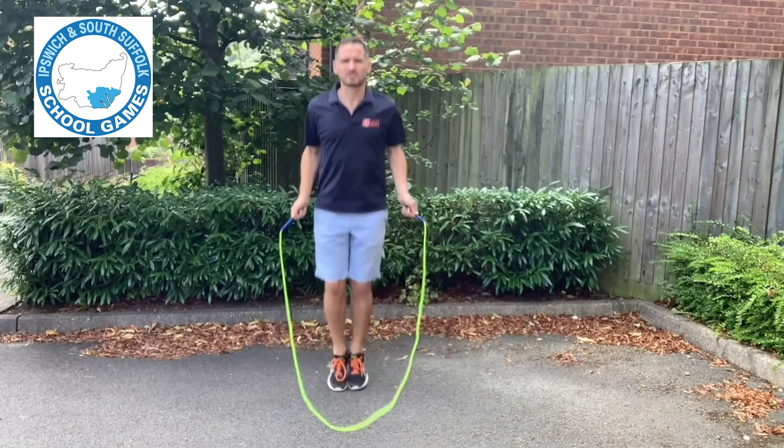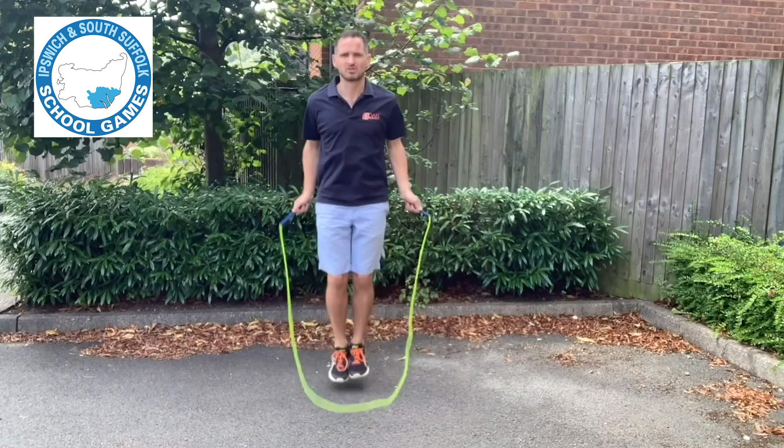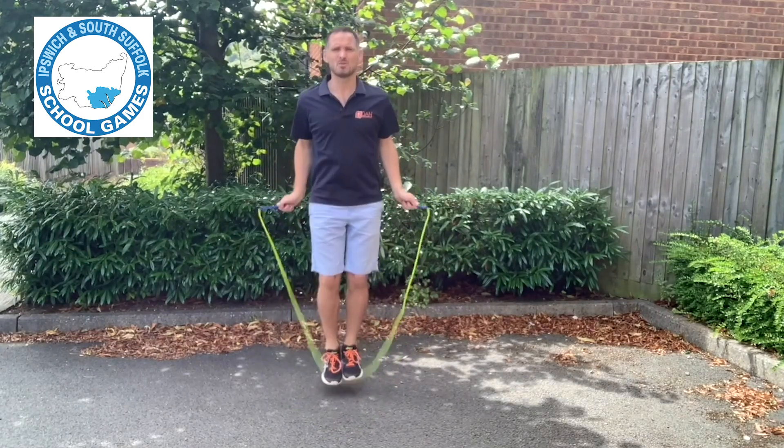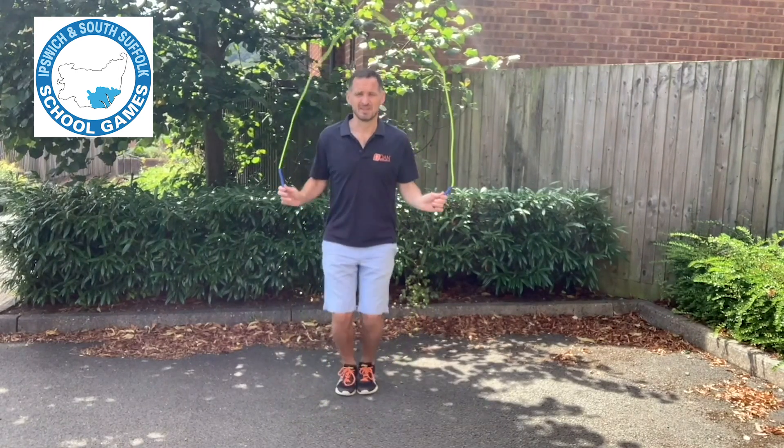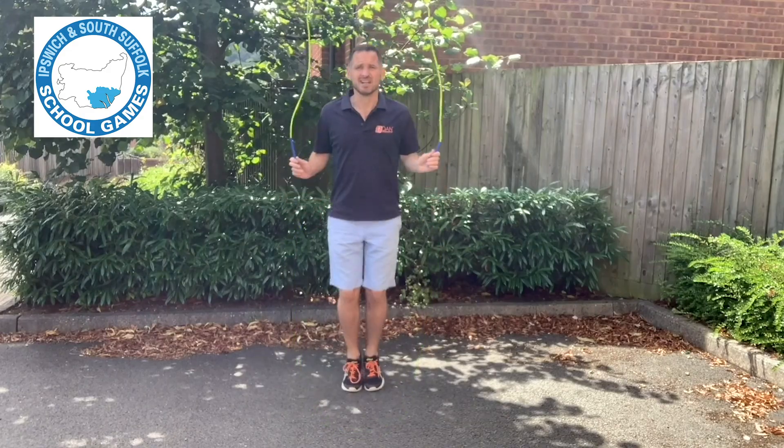The second bounce is essentially just a pop bounce. It's not a big bounce at all, and it's two bounces for every turn. This will be slightly slower than a single bounce, but that is how to do a double bounce.